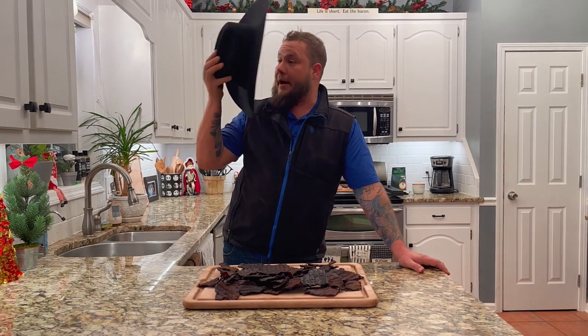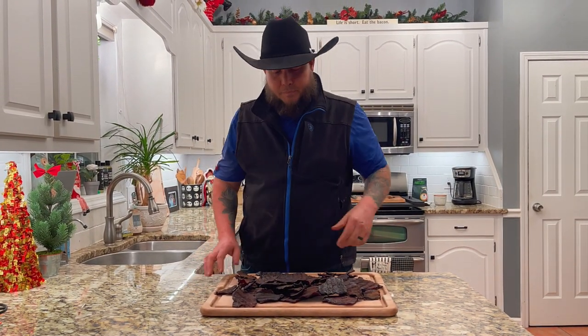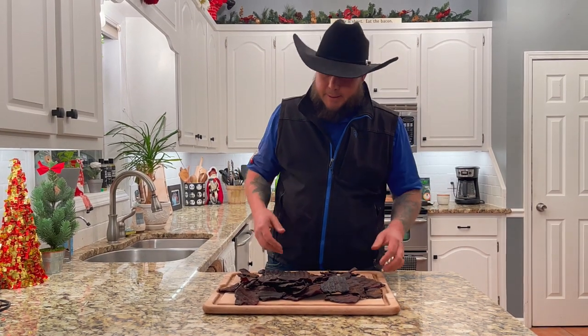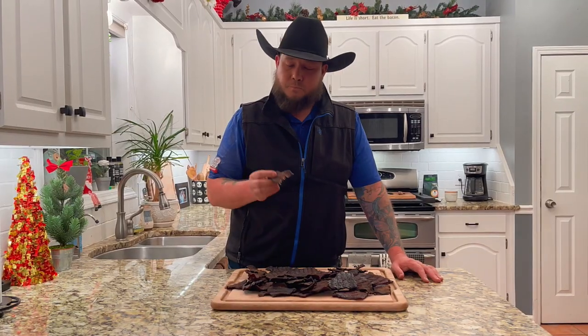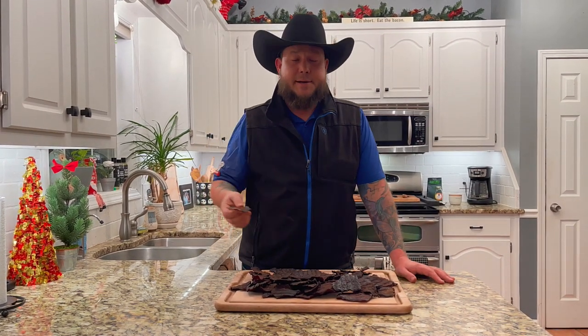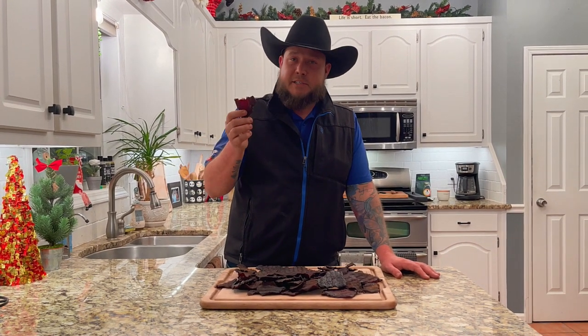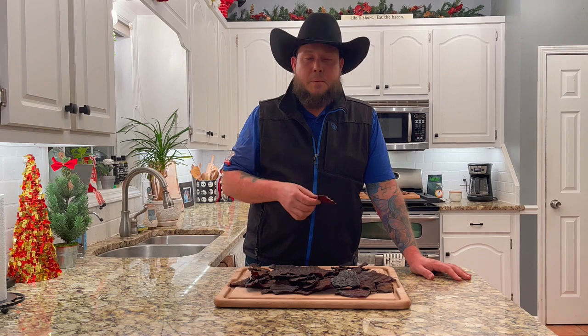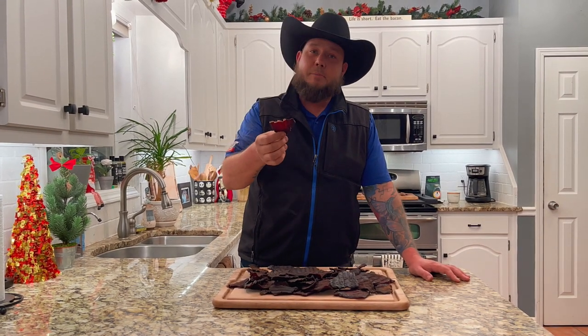That jerky is hot but it's finally done! We have eight pounds of eye of round, thinly sliced to a quarter inch thick, pre-marinated overnight — at least four hours, up to two or three days if you really want that flavor all the way through. It's super easy: go to your local grocery store or butcher's market, get an eye of round, cut it against the grain, marinate overnight, and smoke it at 165 to 175°F until it's the texture you want. I like them just dry enough so it's shelf stable and has the proper bite.